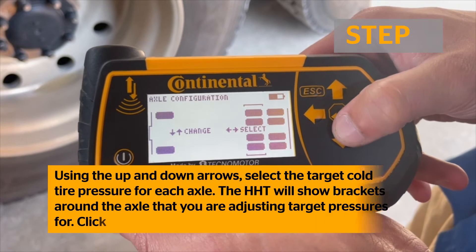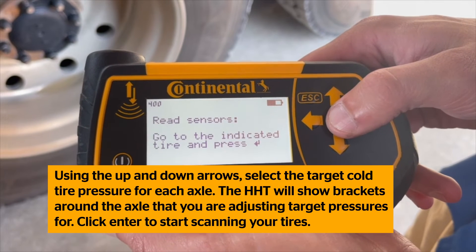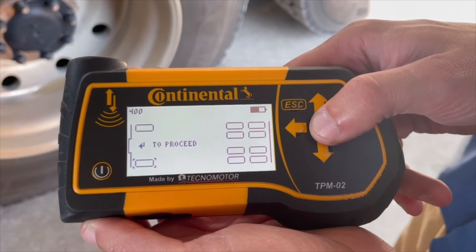Using the up and down arrows, select the target cold tire pressure for each axle. The Handheld Tool will show brackets around the axle that you are adjusting target pressures for. Click Enter to start scanning your tires.